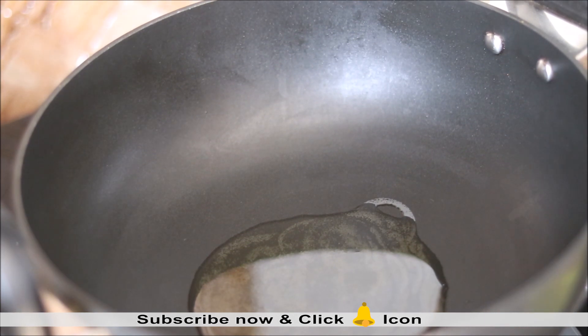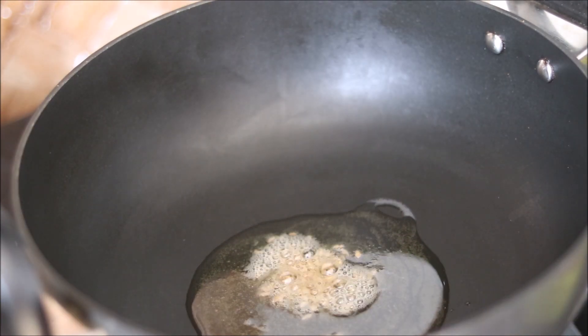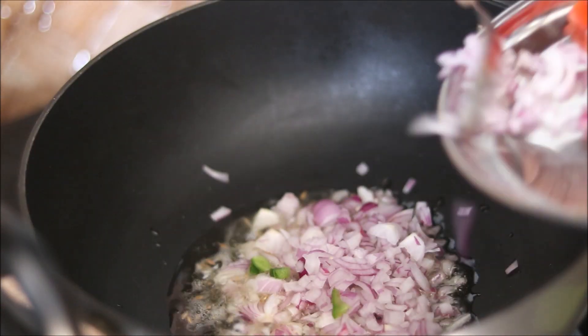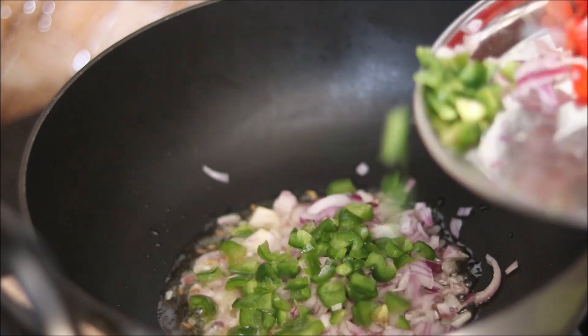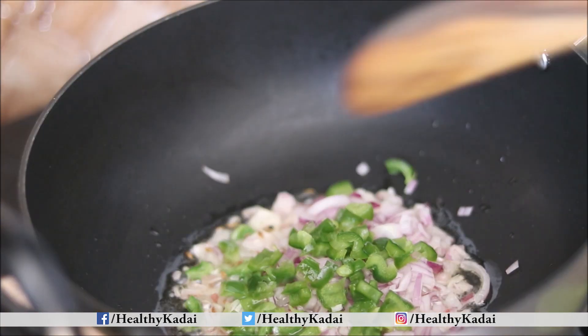To sauté the sprouts, heat one tablespoon of oil in a kadhai, then splutter cumin seeds or zeera in it. After that, add a few chopped vegetables like onions and capsicum, and sauté on medium to high flame.